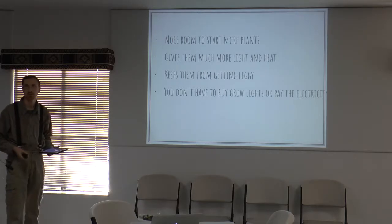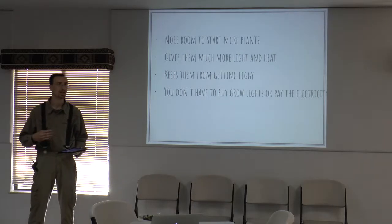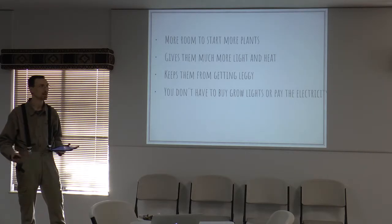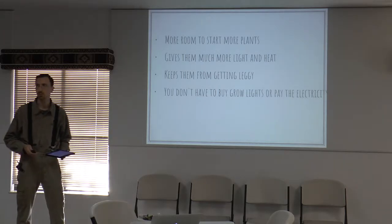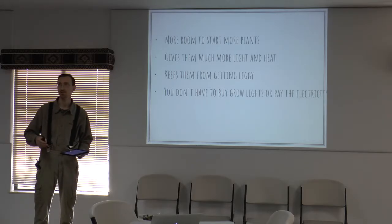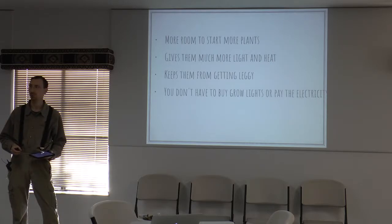You can also get more heat — easily getting plants up to 80, 85, or 90 degrees in the greenhouse during the day, whereas that's difficult in a house setting. They're going to grow a little faster in a warmer temperature. It also keeps them from getting leggy, which is the term we use when plants get very tall, a lot taller than the stem can support, and they either flop over or are squiggly rather than nice and sturdy. Shorter plants are actually better and sturdier.